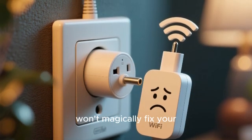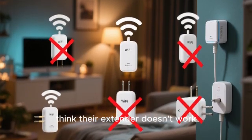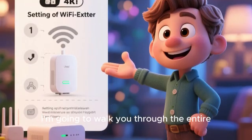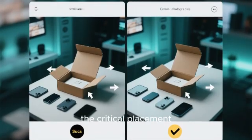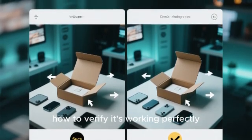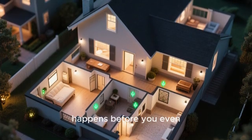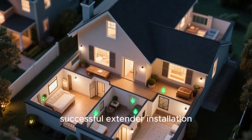Just plugging it into a random outlet won't magically fix your problems. In fact, improper placement is the number one reason people think their extender doesn't work. The setup process is actually very straightforward, but there is a specific science to where you place it and how you connect it to your main router. I'm going to walk you through the entire Verizon Wi-Fi extender setup from start to finish — the unboxing, the critical placement strategy that most people get wrong, the physical and wireless connection process, and how to verify it's working perfectly.